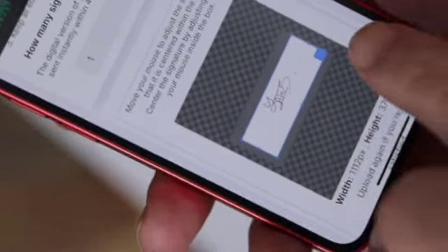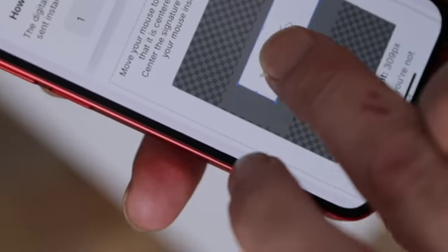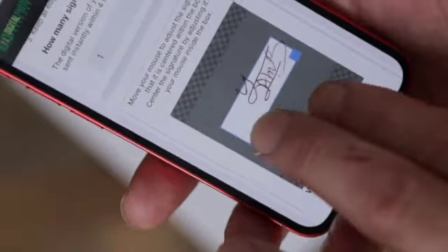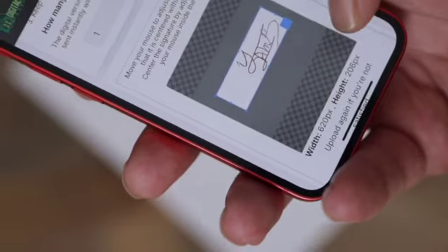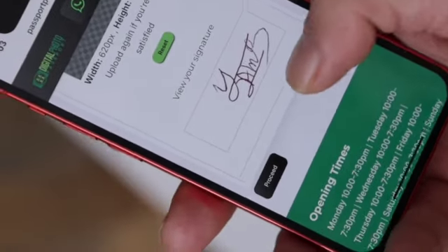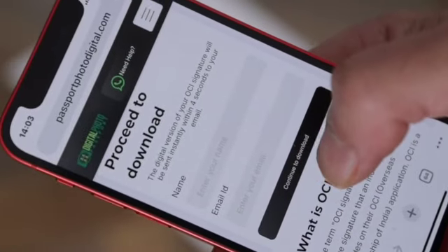Use two fingers to scale the signature and one finger to move it around. Keep adjusting the photo until the signature is properly aligned with the white area. Once it's perfectly aligned, you can see a preview of your signature. Now click Proceed to upload it. After that, enter your name and email address.